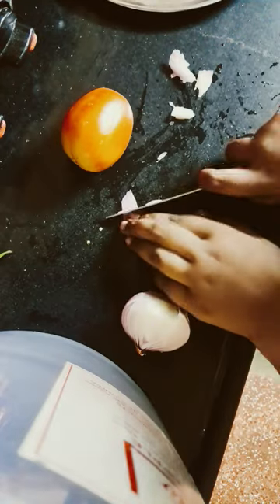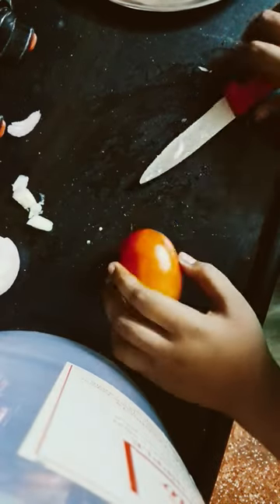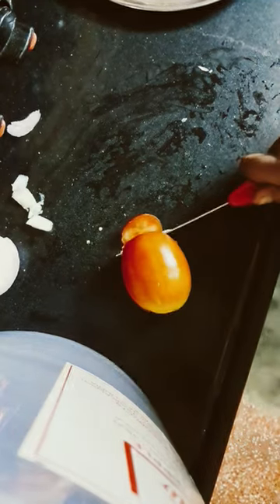Let's cut the onion and let's cut some tomato. Yeah, cut it off.